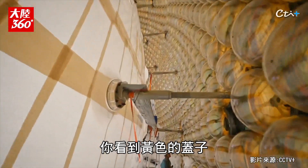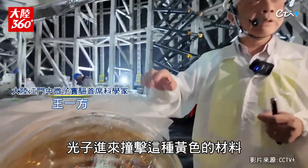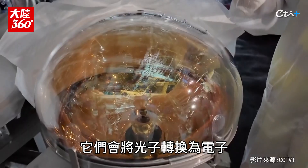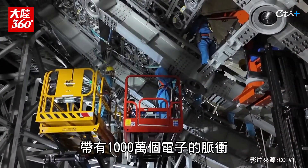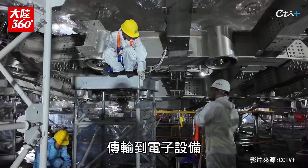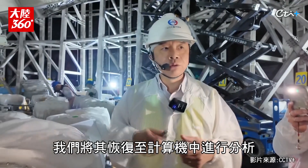You see the yellowish cover? Photons come in and hit this yellow kind of material. They will convert photons to electrons. Every single photon can generate a pulse with 10 million electrons. And then the signals will be taken out by cables to electronics, and we store them in the computer to do analysis.